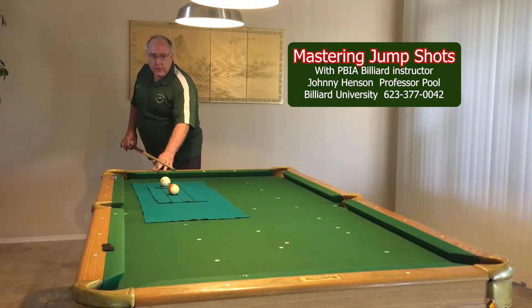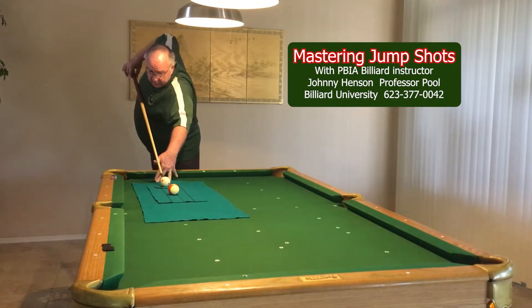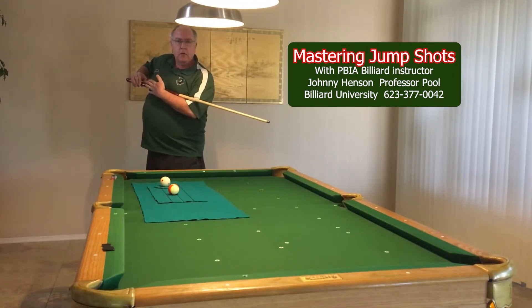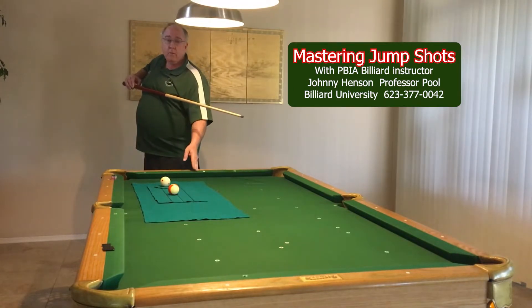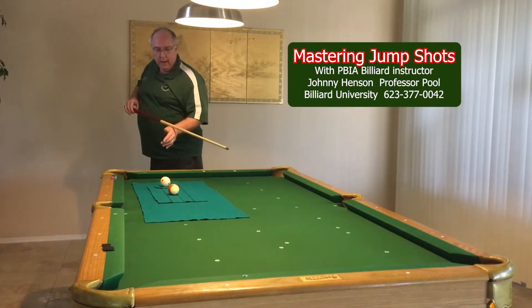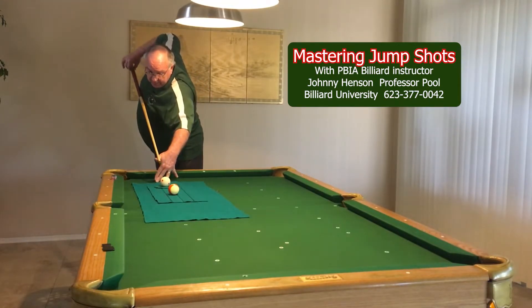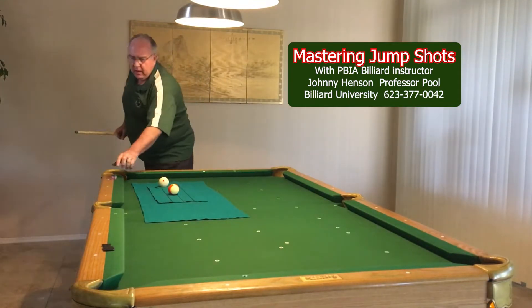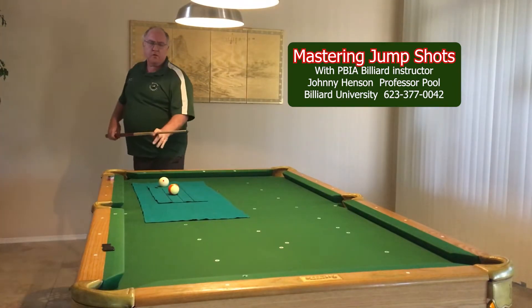I'm going to do a few of these and then set up some actual shots. So what you're going to do is aim. I usually pull my stick in to my chest and use my chest as a guide for the cue stick — I believe it really helps my accuracy. Even though I don't think chalking is as crucial on some of these, we'll chalk every time, because some jump cues people don't hardly use chalk.